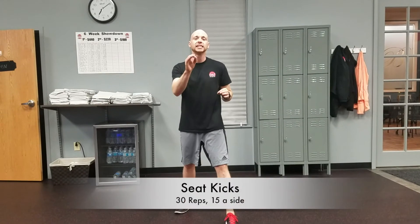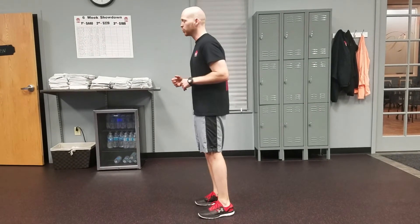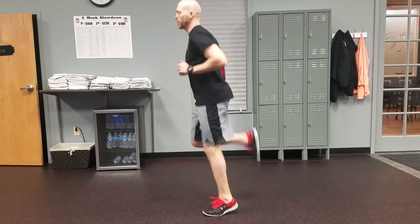Next exercise, we've got the seat kicks. Very, very simple. All you're going to do — stand in place — you're going to try to kick your butt. So you're going heels to butt and you'll just keep that up for the number of repetitions.